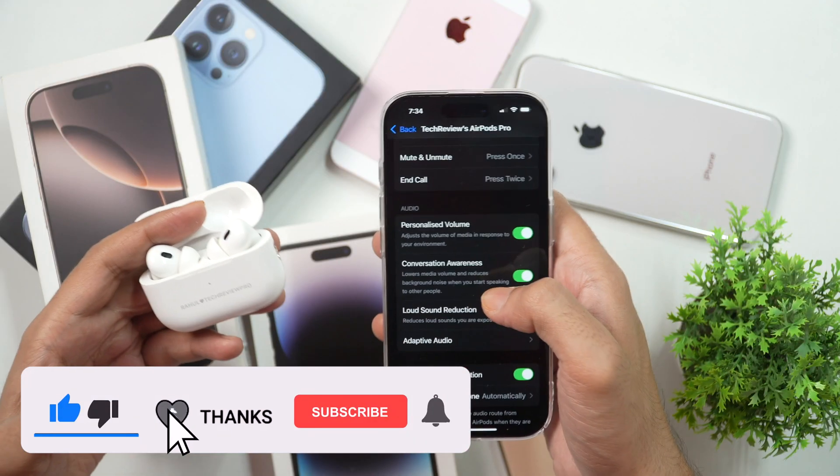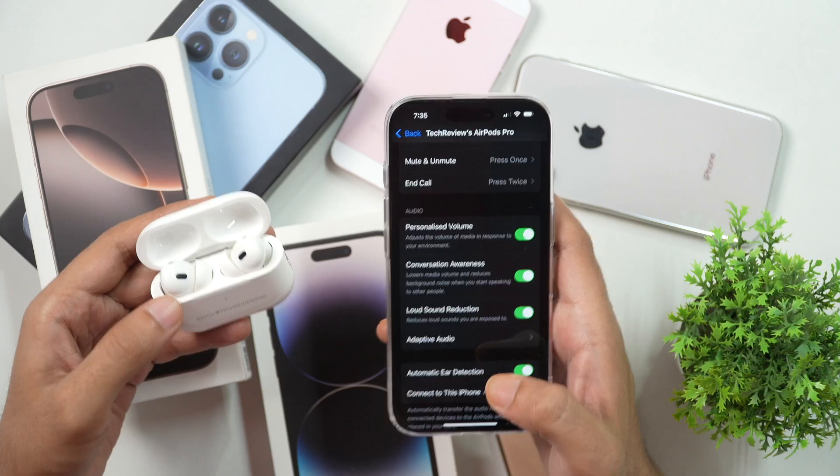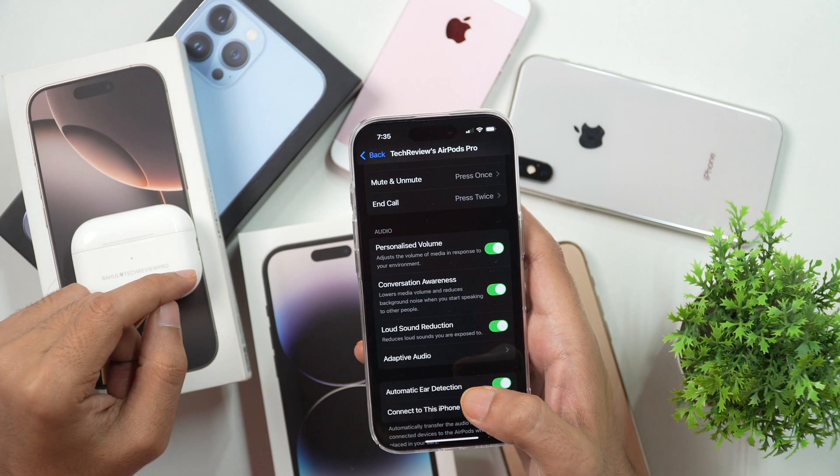So that's how you connect your AirPods or AirPods Pro to any iPhone. If you are a complete AirPods beginner and want to learn various AirPods Pro or AirPods tips, tricks, and settings, then tap here to watch that video. Thanks for watching.